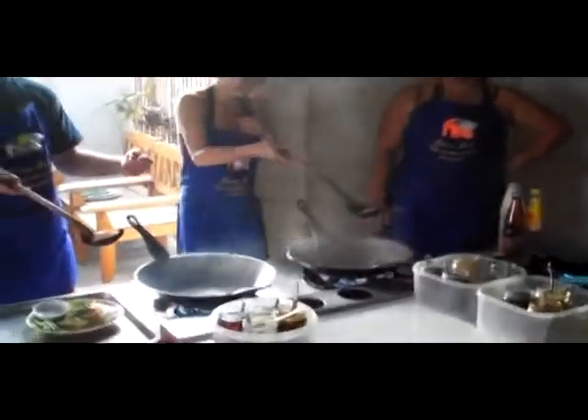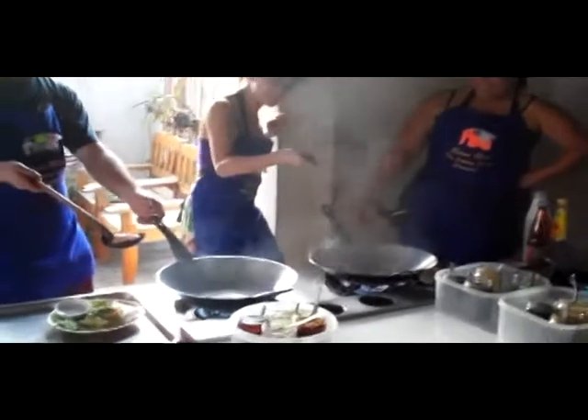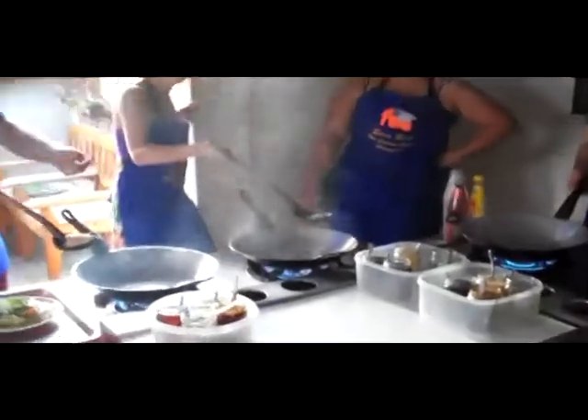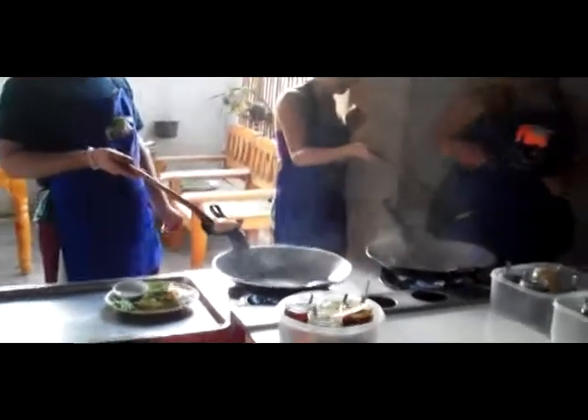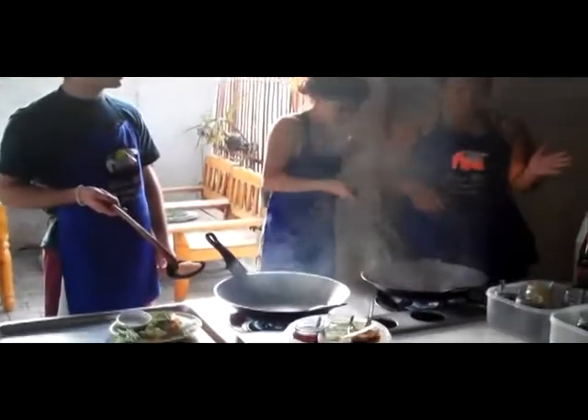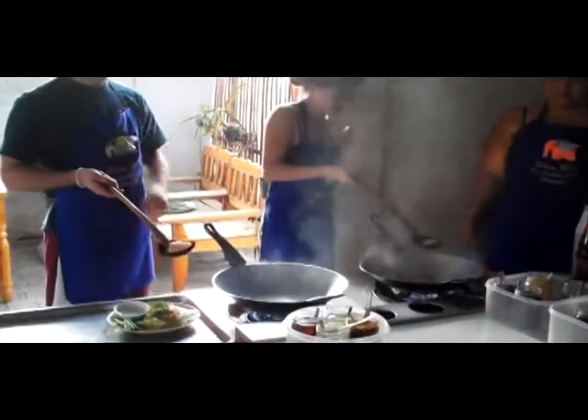Are you taping it? Yeah, I'm taping it. Wait like three or four seconds, and then you move and then stir. You don't hold the wok all the time. You don't eat all the time.